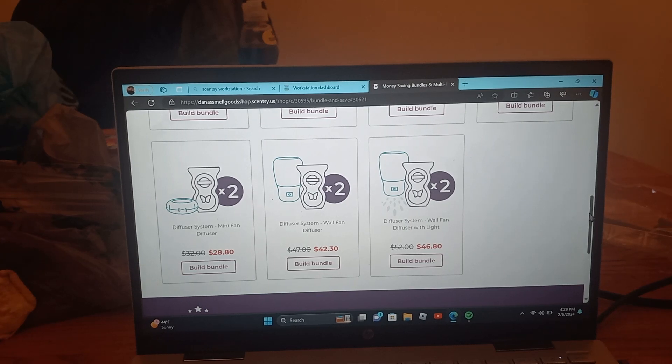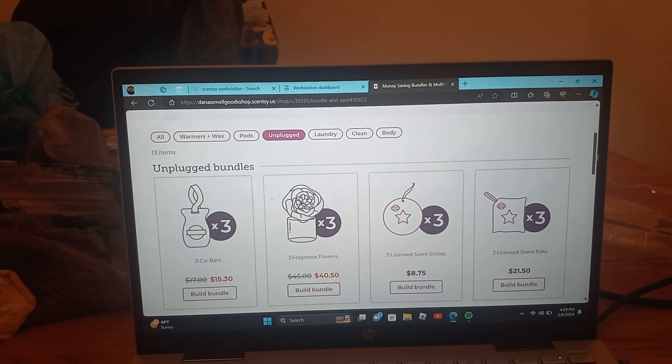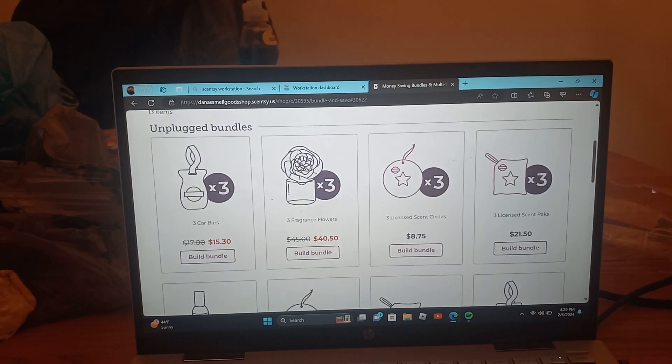You can do so much with bundle and save, and if you want to save on money, this is the best way to do it. I love the unplugged line just because there's no mess — no mess at all.